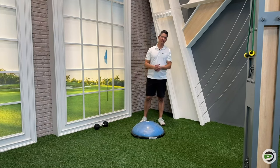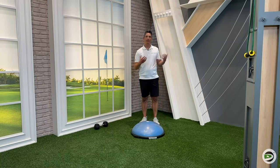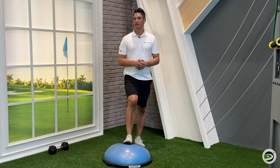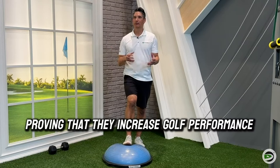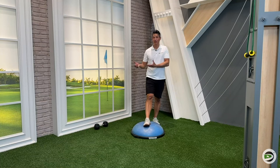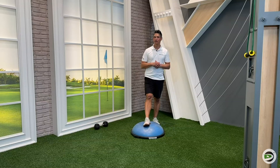You'll have seen these exercises in the gym or on Instagram or wherever on socials, with golfers trying to show you exercises to better your golf performance. But a lot of them don't really have much merit in terms of proving that they increase golf performance. It's very easy to sell them as golf performance exercises because they look like the golf swing, but that doesn't necessarily mean they're going to move the needle for you in terms of golf performance.